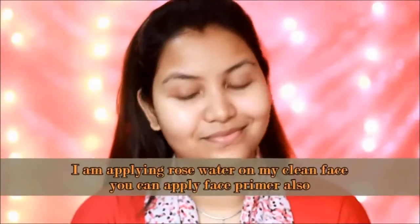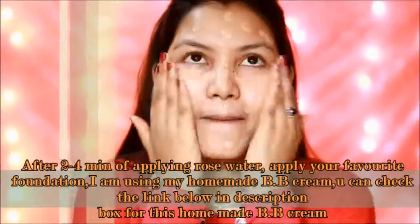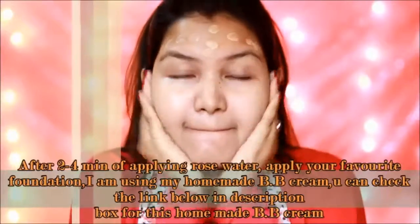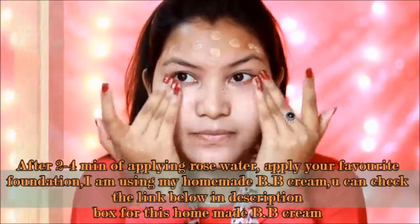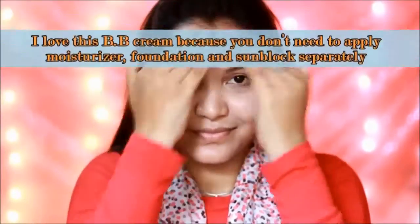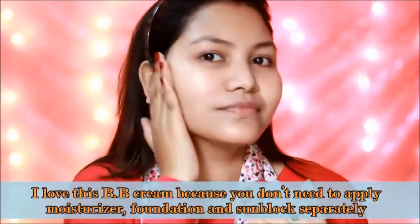In this video I will use a little makeup but with a very natural look. I am using rose water on my clean face. You can also use a face primer for 2-4 minutes. After that, I am applying homemade BB cream. This video is linked below in the description box — you can check it out. I love my homemade BB cream because it includes sunblock.